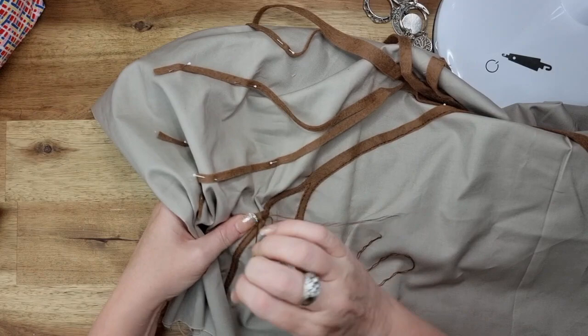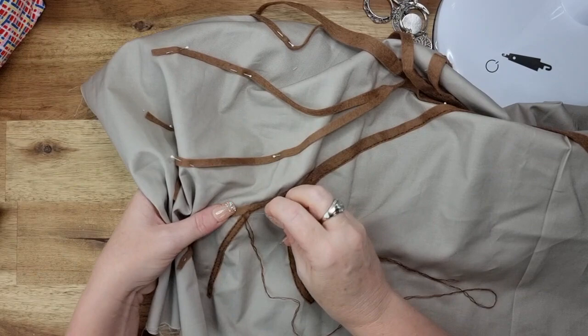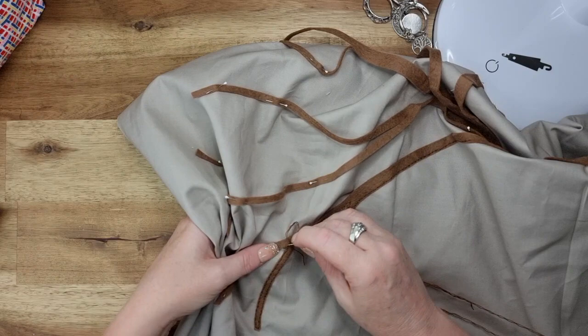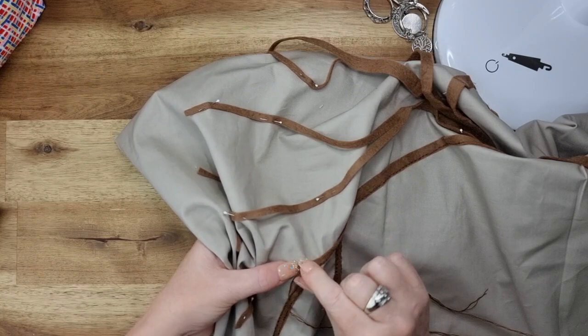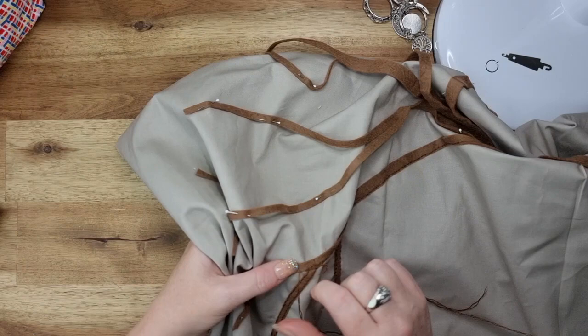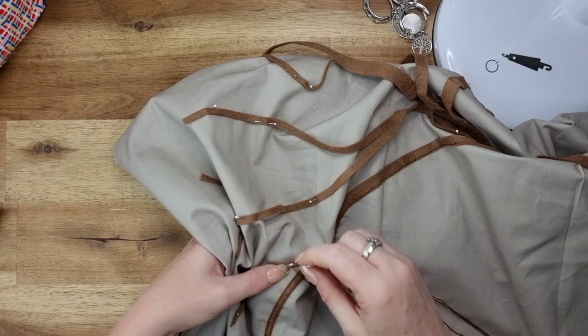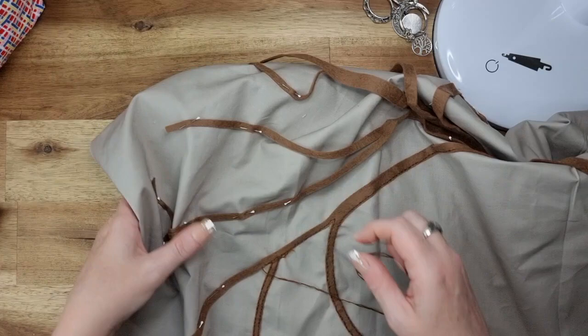As I was saying, Meredith does productivity sprints on her channel with a timer. I basically stitch or film for that time, and then the timer stops and we have a break — a bit of a chat. Because it gets a bit boring being here by yourself all the time working, I just find it easier to jump online. It's live too, so you're talking to her and other people in the comments, all doing the same thing.